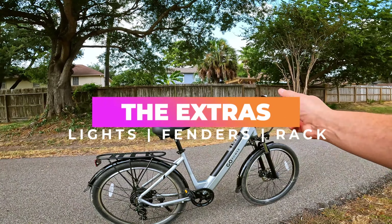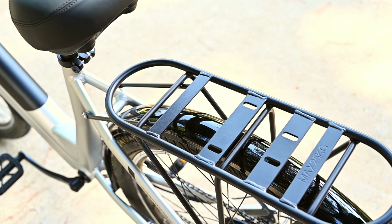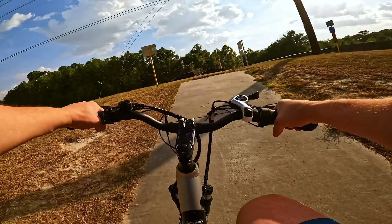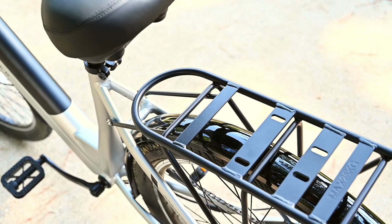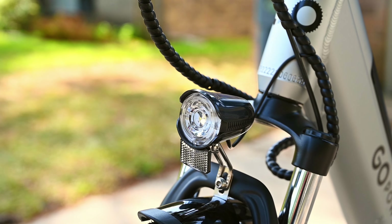Next, let's talk about the extras. Beyond the essentials, the Go Velo comes with a host of additional features, and three of those accessories are my second favorite thing about this bike. It's got everything you need for this to be considered a commuter e-bike, and at this price point, this is a very cool combo. Those three things are a rear rack, fenders, and an integrated light — which basically means you can carry stuff, stay dry, and see the road at night. All good things.